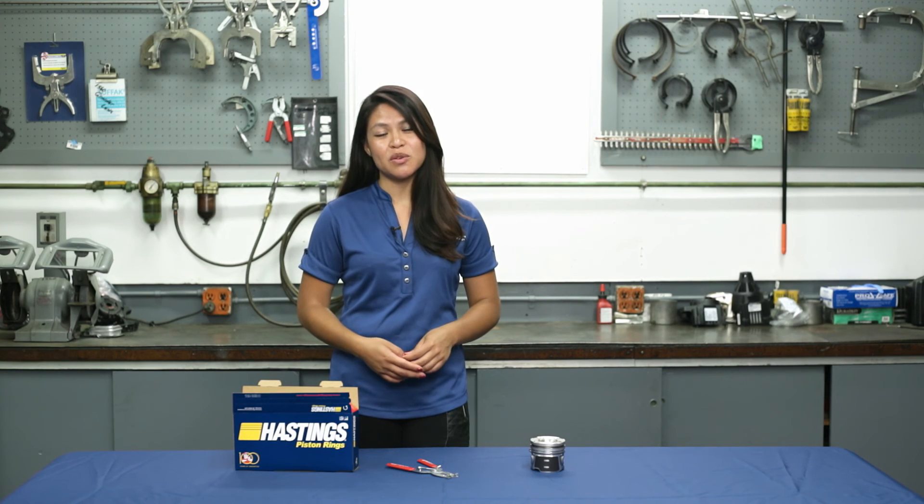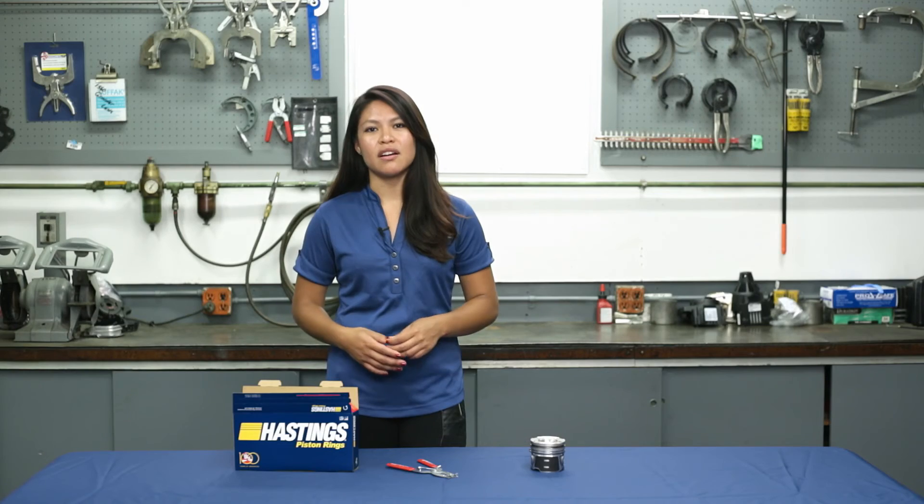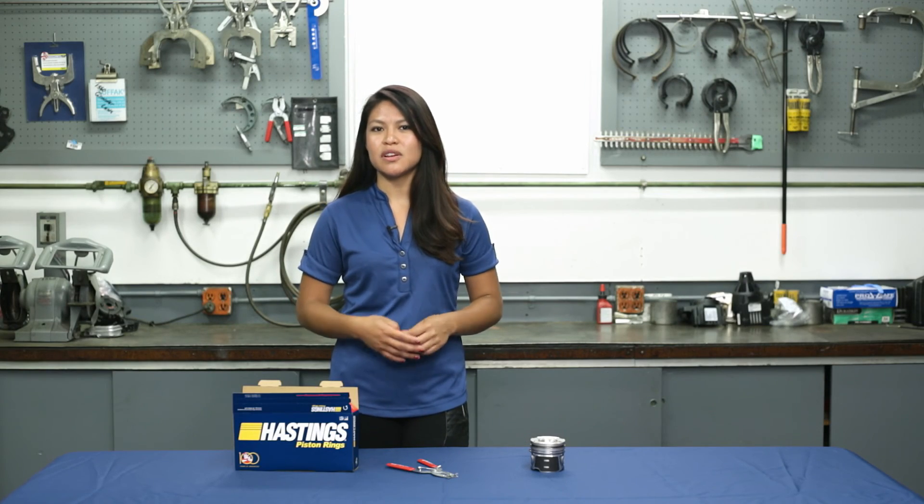Thanks for watching. We hope this video was helpful. Feel free to leave a comment and make sure to watch our other videos for more information.